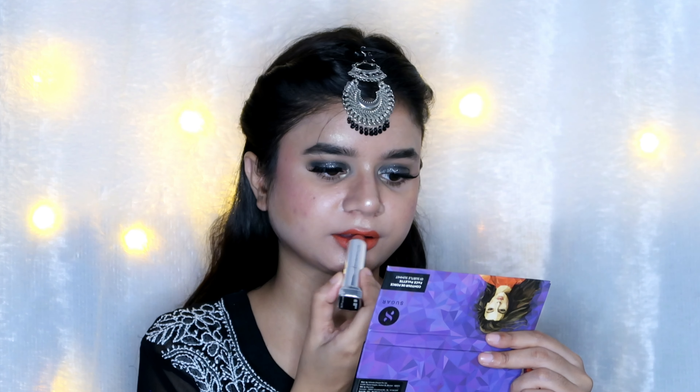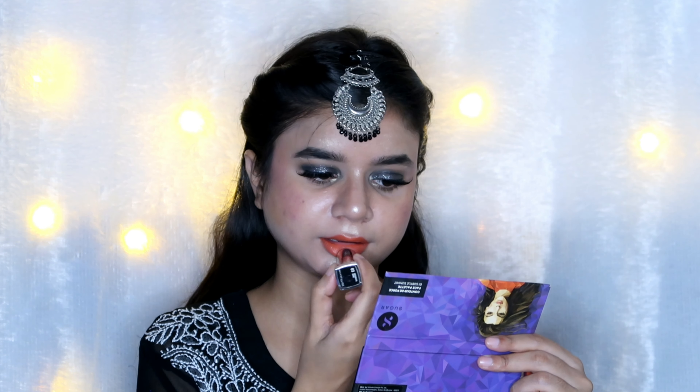The last step was lipstick — I went with an orangish shade, the Maybelline lipstick in the shade Brooklyn Bear. And this is the overall look! I absolutely love it — let me know in the comments whether you like it or not.